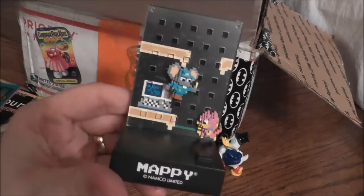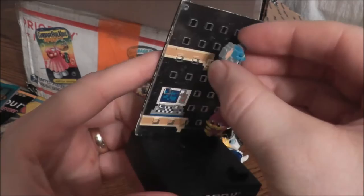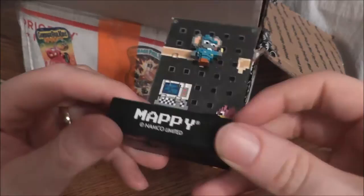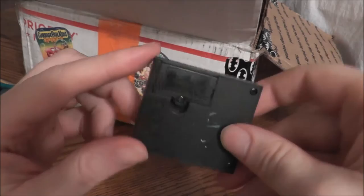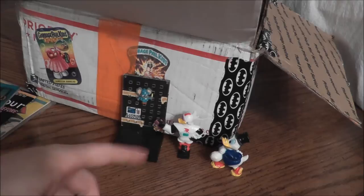Someone earlier in the junk box got one of these for Dig Dug — I wish I could have gotten that, I really like Dig Dug. But this is cool too: it's a Mappy little figurine set. You can pull off the character, put them back on a square peg, and just move them around. It sits on your desk, has a little button, and you can play it. It does a decent job at what it does. You can replace the battery, so it's not one of those toys where when the battery dies it's no good. I think this was not really released in the U.S. — it might have been a foreign thing.